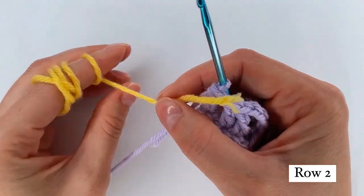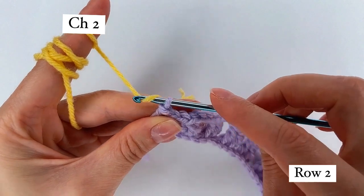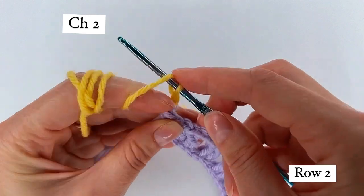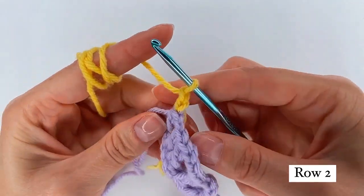For row 2, I change the color. Grab the new color and pull through. And here I chain 2: 1, 2, turn.